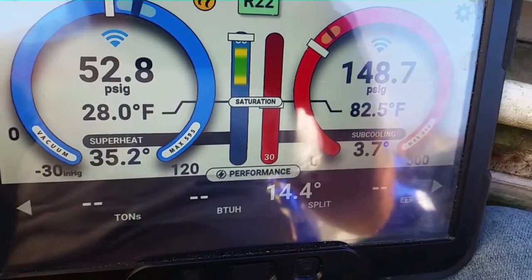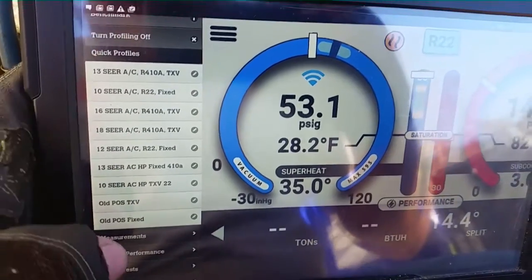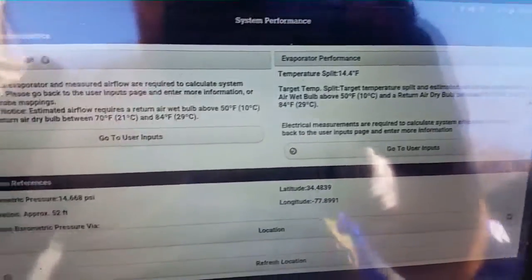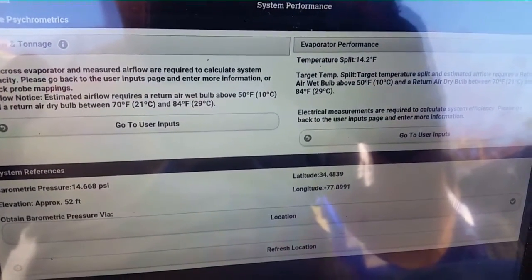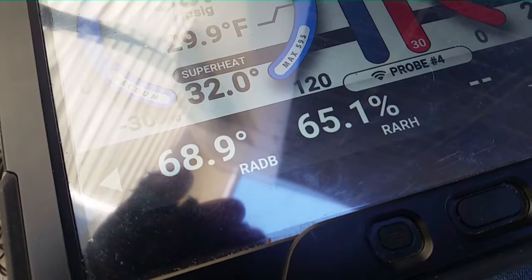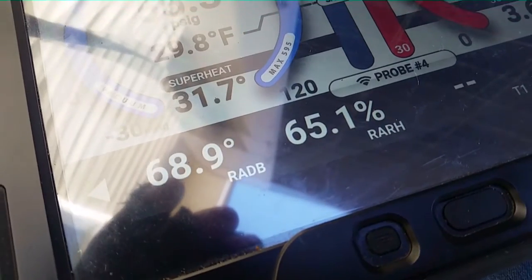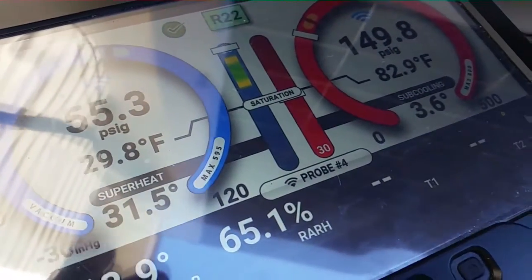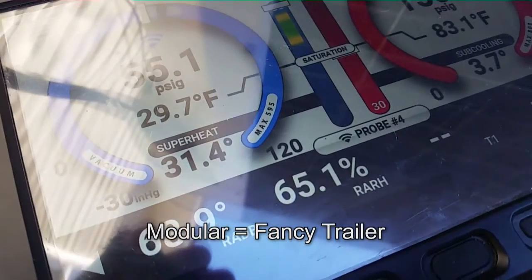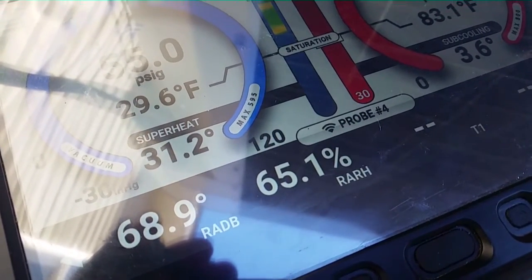We're reading 14.4 split. Let's see what our target is — going over to system performance. The return split's not high enough yet. Our return air is a little bit chilly. We have 65% relative humidity, which puts us in a range of around 15 degrees, so we're not too far off. But most manufactured homes have low airflow, so we can't say definitively we're good to go, because low airflow would typically cause an excessive spread.